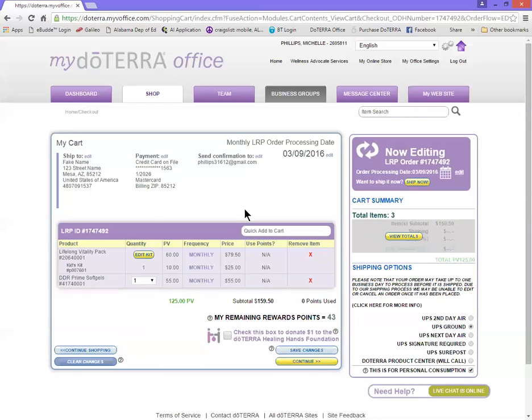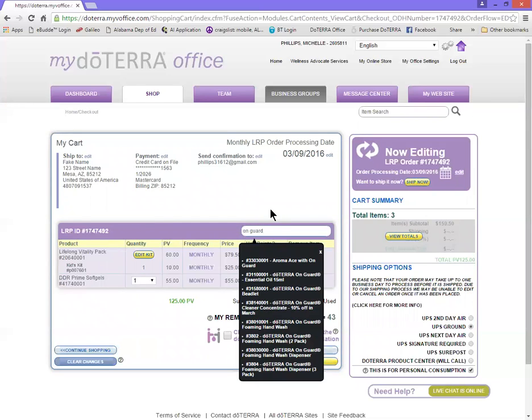So to make some changes to this it's easy. You click the little x and it will delete the item for you — it will just disappear. To add an item you have two choices. You can either type it in here. So let's say you want On Guard, you type it in, wait a few seconds and it pops up a list of everything with that word in it, so then you can pick and choose what you want from there.